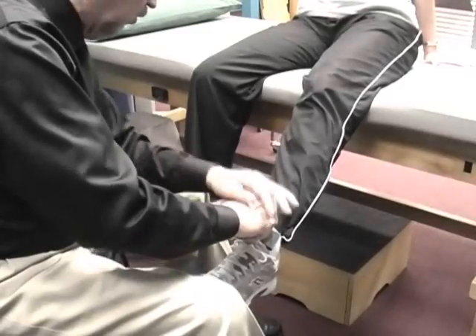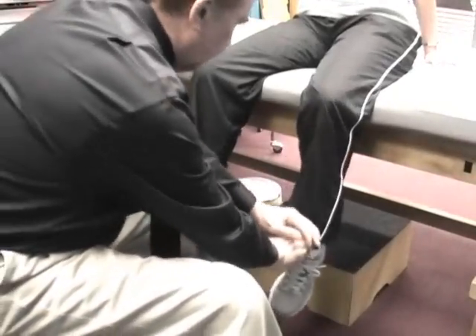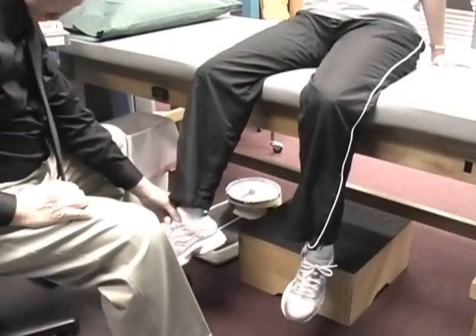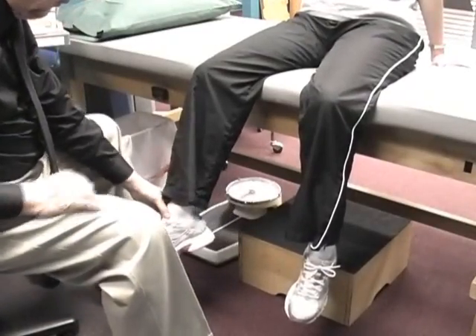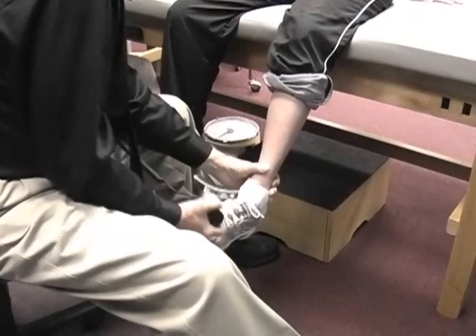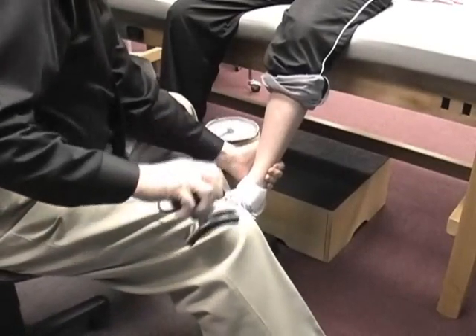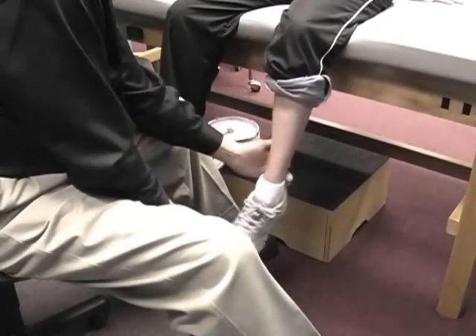You ready? Okay, hold real hard. Relax all the way. I'm going to test one of the primary ankle muscles, the tibialis anterior. Pull up and in and hold that position right there. I can't. Can't hold it? Nope.